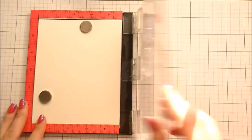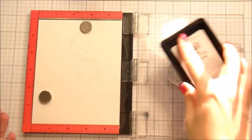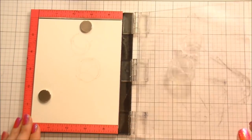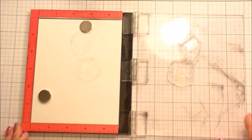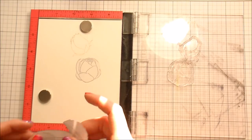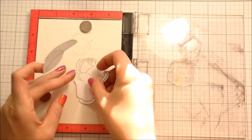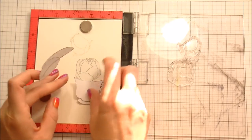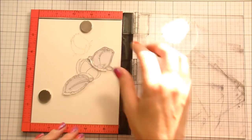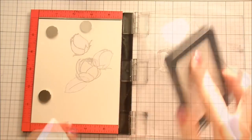I am working on Canson watercolor paper. I am stamping in Barely Beige ink from Simon Says Stamp because I want to retain those lines so I can see where I'm painting, and I'm going to stamp this twice so I know exactly where those lines are going to be because I'm going to do some underpainting today. As I go through, I'm just stamping and masking so the things I want in the forefront — like the leaf in front of the teacup and the flower sitting inside the teacup — all make sense as I stamp them.